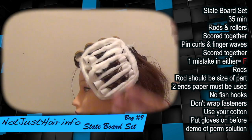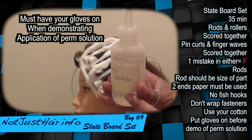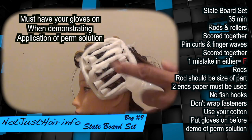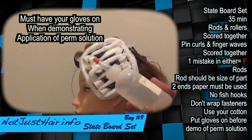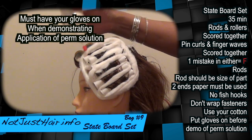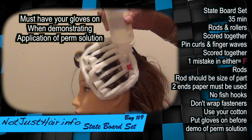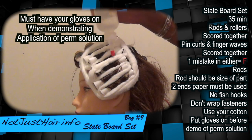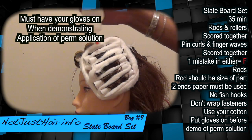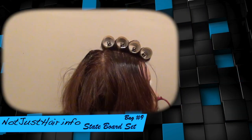You don't have to actually use fluid, but you're going to mimic using the curl activator on the perm solution. I didn't even take the cap off — I think I have water in here anyway. You just mimic doing that and make sure they see what you're doing. They'll tell you when to go and when you can start on the other side.